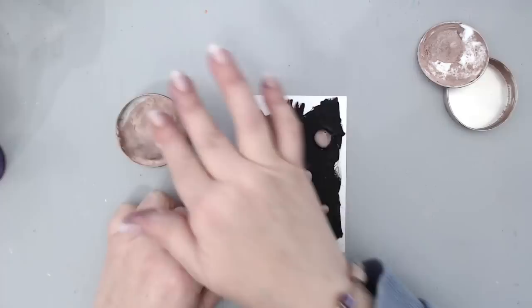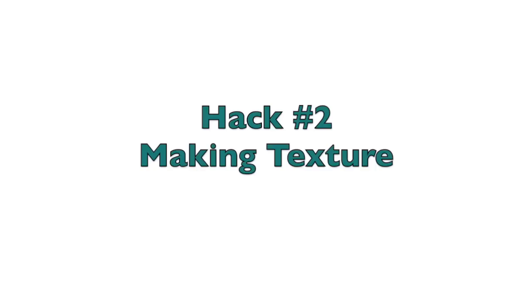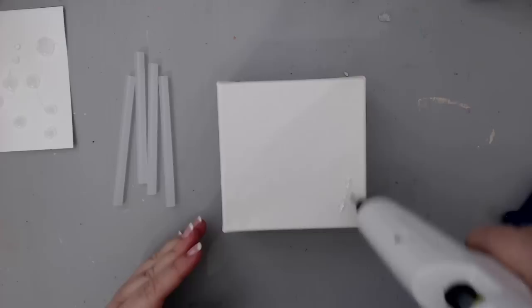The only thing you have to remember, like with all the examples coming up, is that you cannot heat-set the paint above the glue gun texture. You have to let it air dry, because if you heat-set the paint on top of the glue it will soften the glue and will melt it.